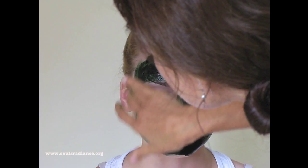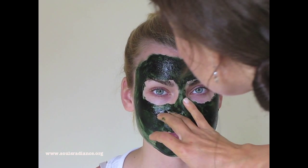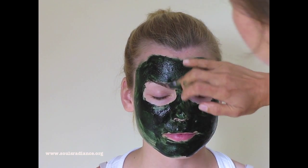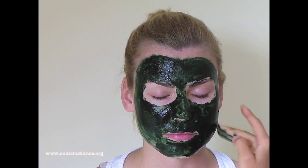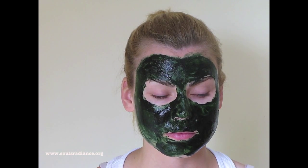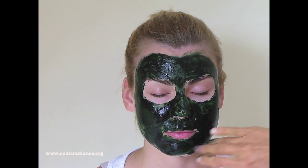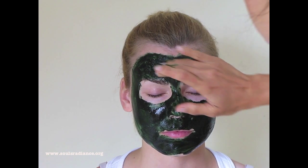You can leave this mask on for five or ten minutes if you like. If you're doing that, I would recommend that you get a little bit of flax oil and put it on top of your mask. But you can also do this mask in the shower, and if you're doing it in the shower, you don't have to apply flax oil at all because the steam will keep it moist and it won't crust over.